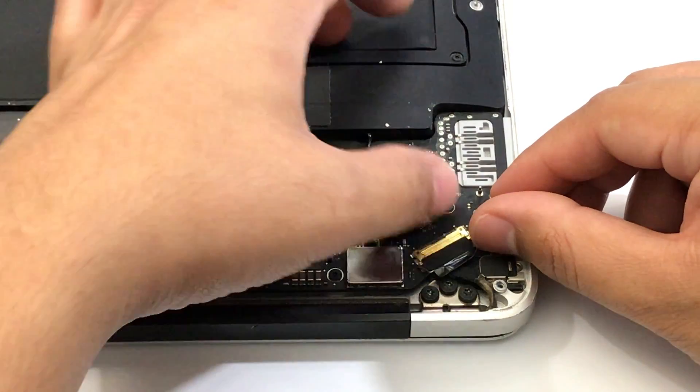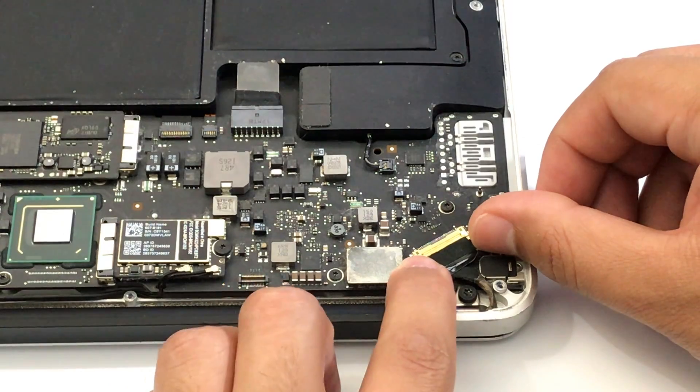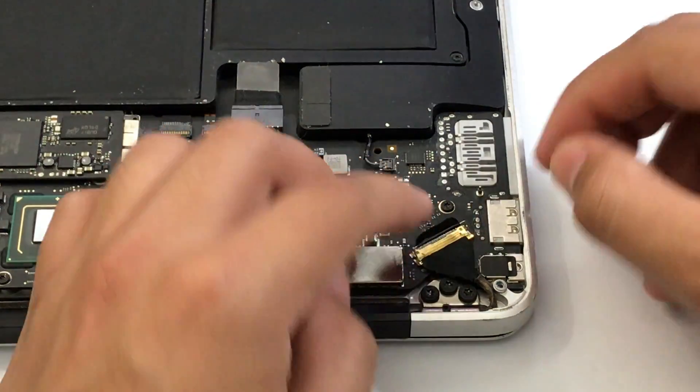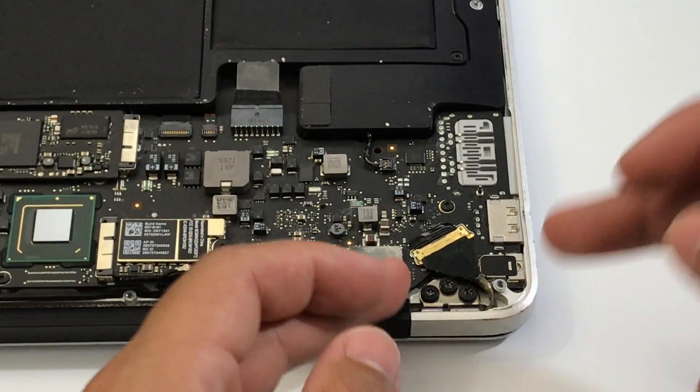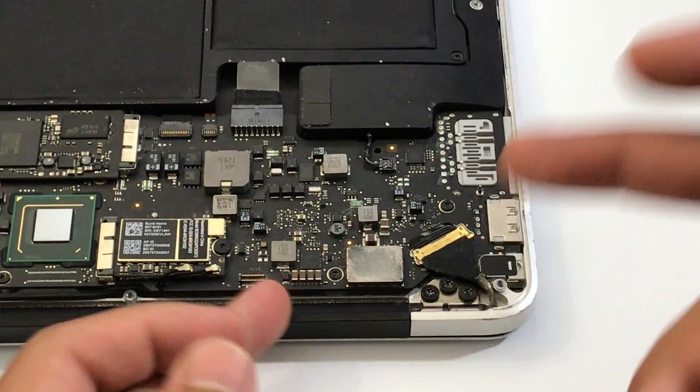Make sure both sides are equally inserted inside, then lock it in place. Once you've done that, turn over the MacBook Air and try to see if that solution worked.